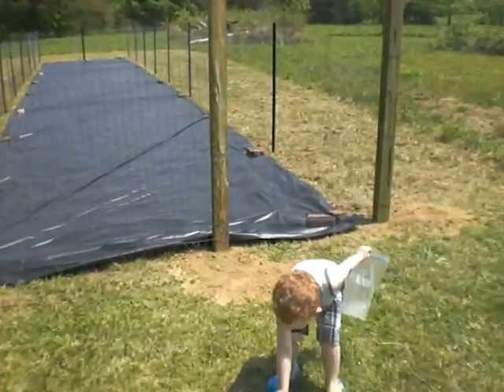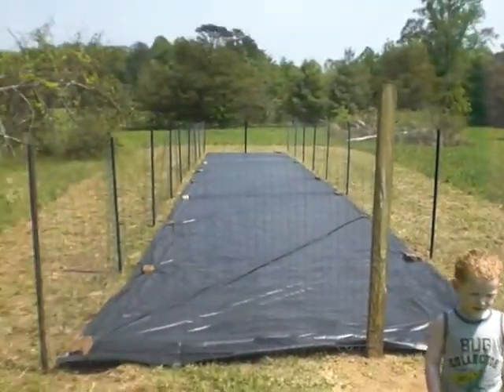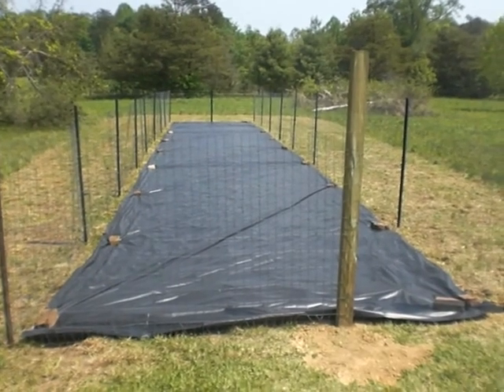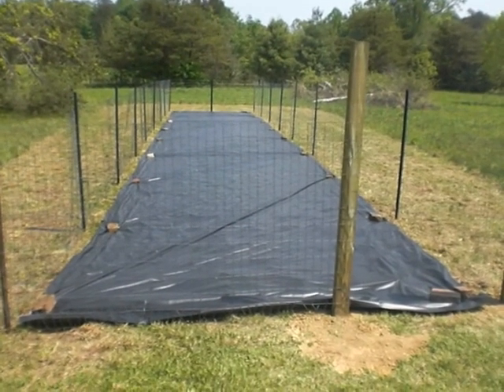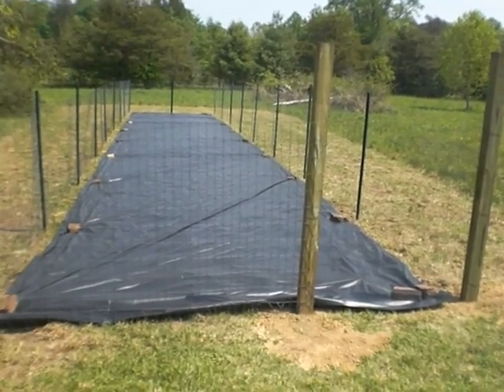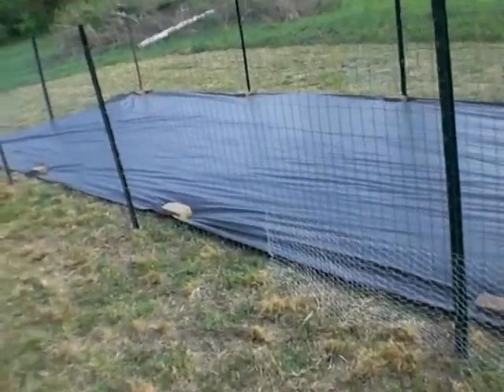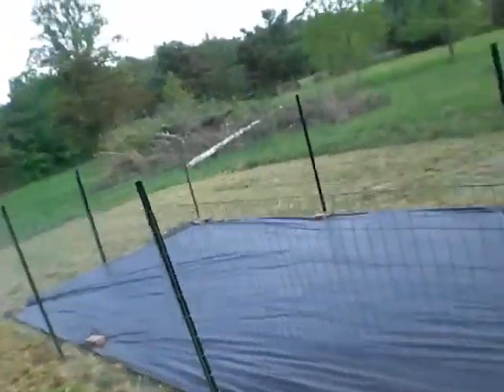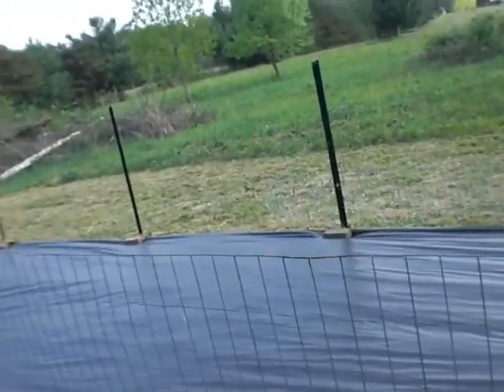My little helper has arrived. We went ahead and rolled down the plastic. It is quite hot today and I'm hoping this will kill off anything underneath it, because unfortunately my tiller died. We've also run out of chicken wire and still have to go all the way around the backside.